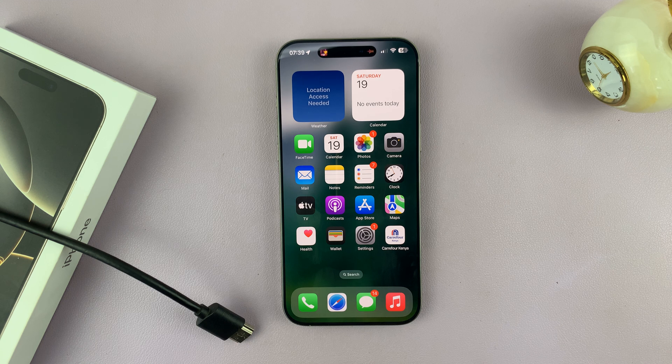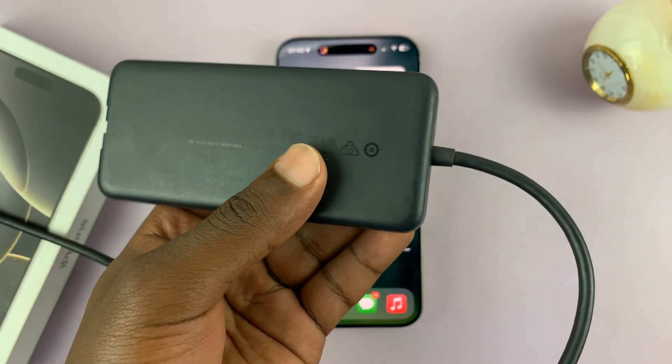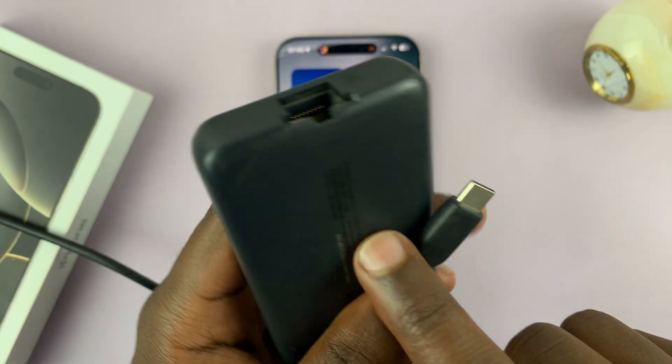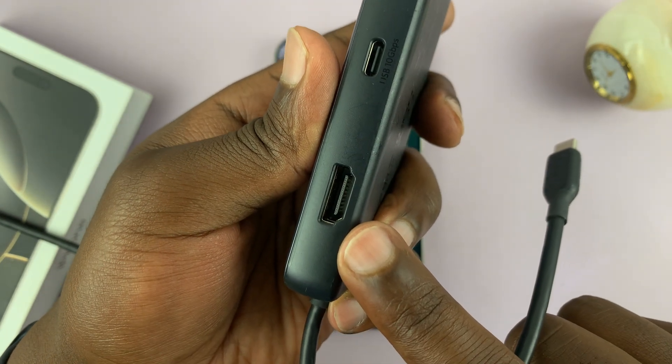The easiest way — basically the only way — to do that is to use an HDMI to Type-C adapter. There are plenty of HDMI to Type-C adapters you can find online on Amazon or any other store. This is one of them. It has a Type-C connector and many other ports including an HDMI port.